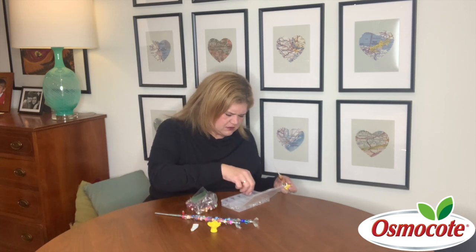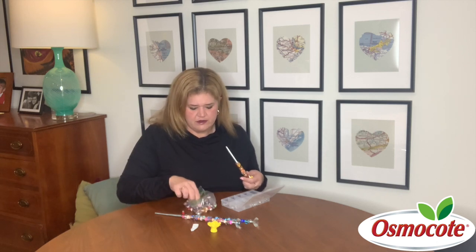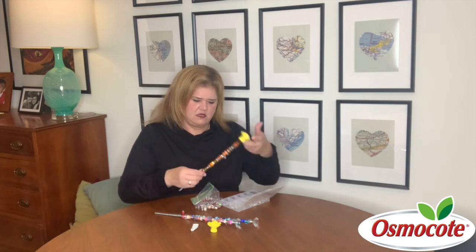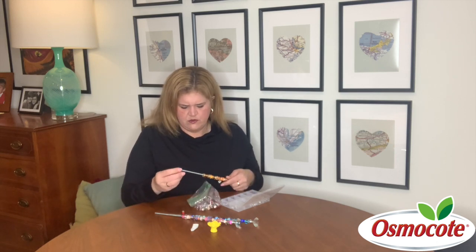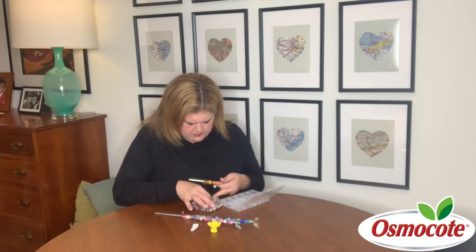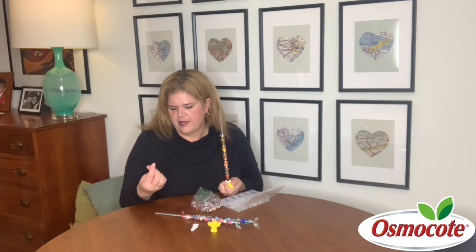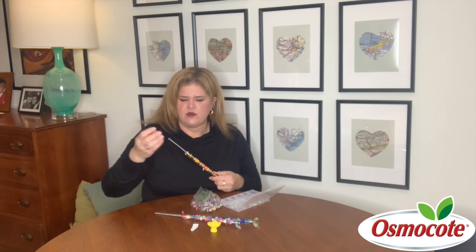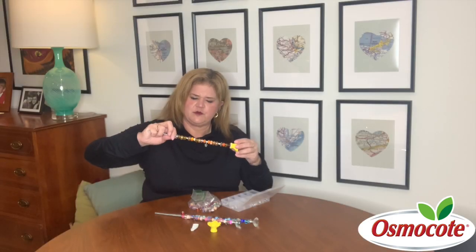I'm going to add maybe another spacer and a few more beads. You want to leave about a third of the stake empty at the end because that's the part that anchors into the ground. I think I'm just about there — maybe one or two more. Yeah, super fun. Then at the very end you're going to take just a little hex nut, thread it down once you've got everything the way you like it, and that keeps your beads in place.